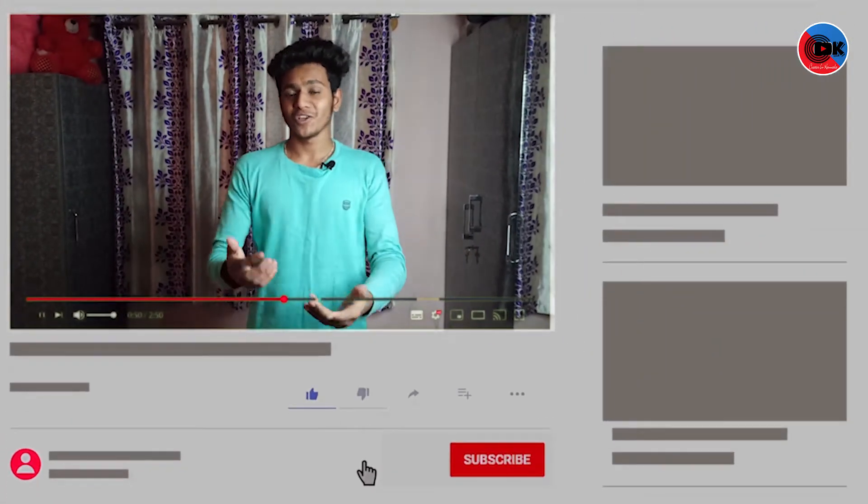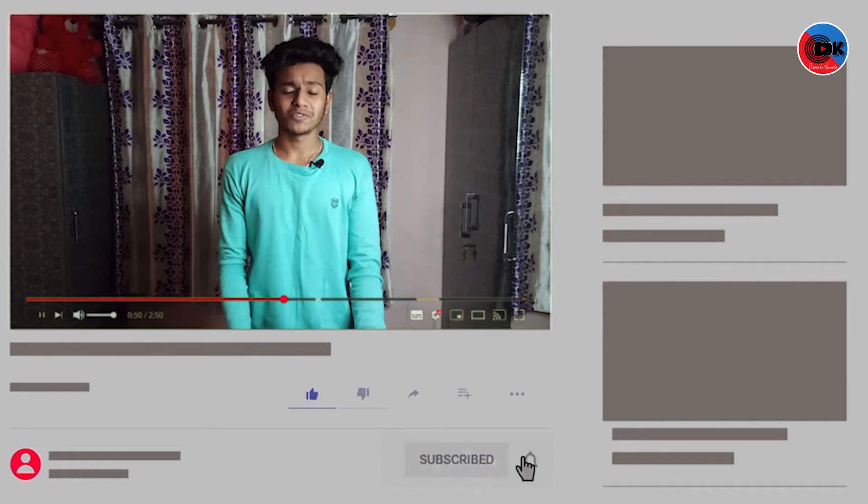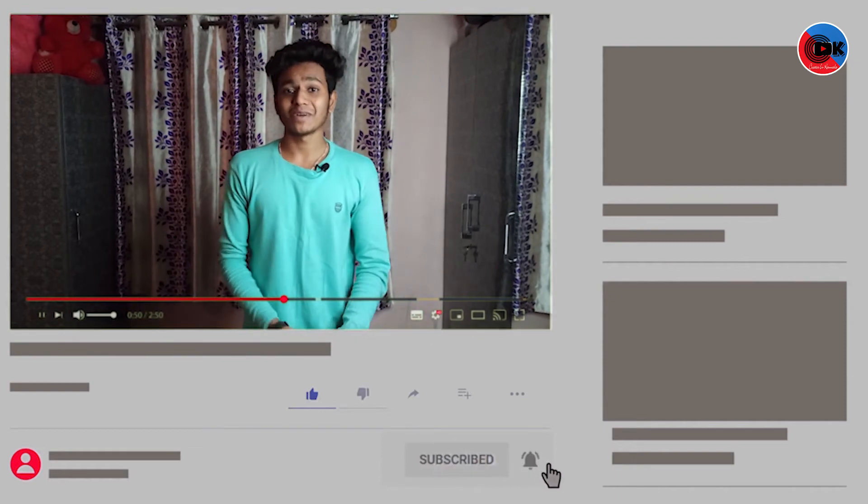If you like this video, please like, share, and leave your opinion in the comments. Don't forget to subscribe to the channel and click the bell icon for notifications. See you next time. Bye!